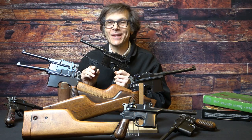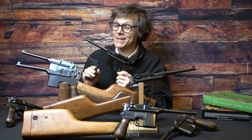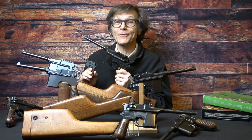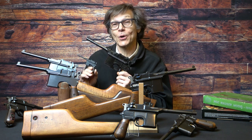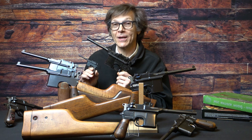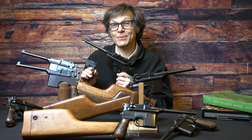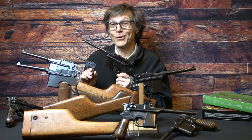Thank you once again for having joined us at Historic Investments. It doesn't really matter whether you picked up a few new tidbits of knowledge with respect to a miniature cap gun, a full-size non-firing replica, or the real thing. The most important thing is, hopefully, you learned a few things that will aid you in your collecting. If you like what you saw, please hit the like button and subscribe. We look forward to seeing you again — and good collecting.